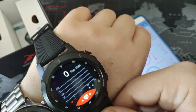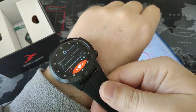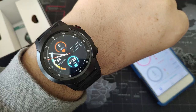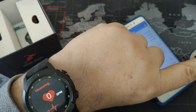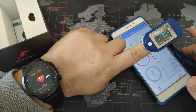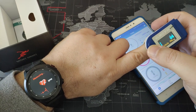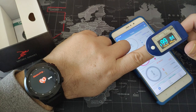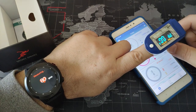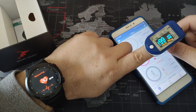Heart rate - now if I put it here, let me take off my GTR first and have something to measure. Let's go to heart rate and start measuring. At the same time I'm going to use my oximeter to see what it's going to say. The oximeter shows 84 pulse. Here it is still measuring in order to calibrate - 80, 80, 82, 79, 80, 80, 81. It's almost the same.